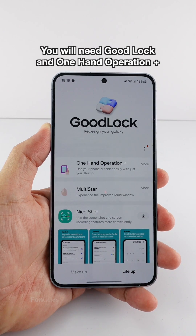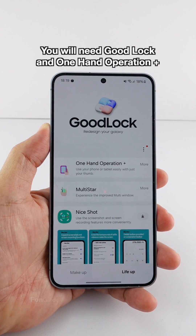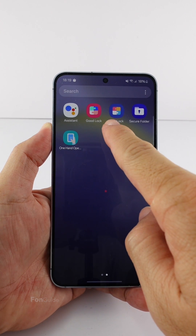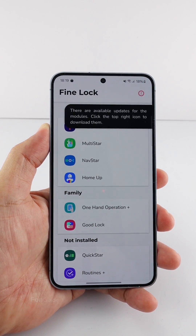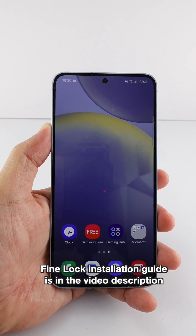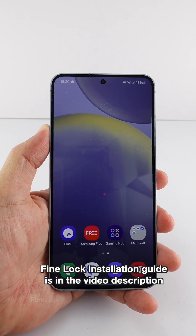You will need to install GoodLock and the One Hand Operation Plus module to get the option to hide the gesture animations. If you're from a region that doesn't support GoodLock, use FineLock instead. The link to the FineLock installation video is in the description.